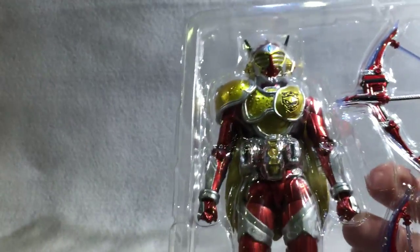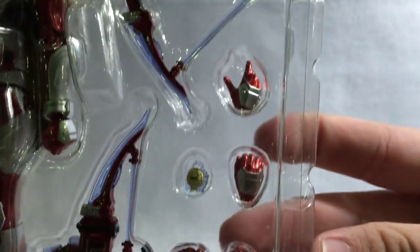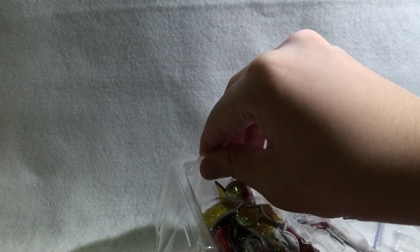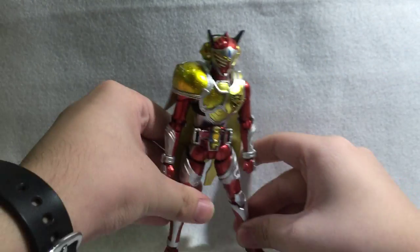We have instructions but we don't need that. So he comes with six hands — three pairs — with just one hand on the other side, but that's for his whole Genesis Driver attack thing. Let's get the figure out.